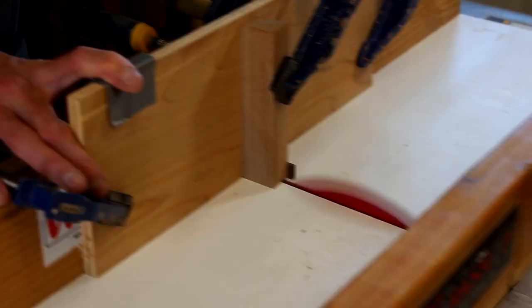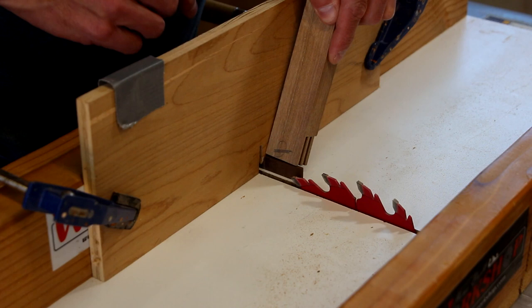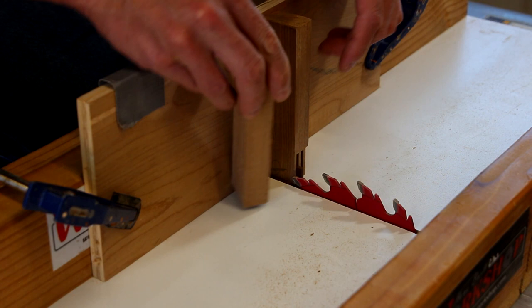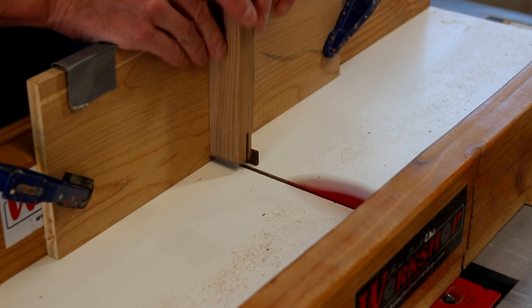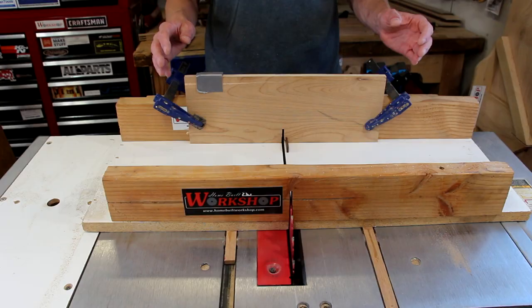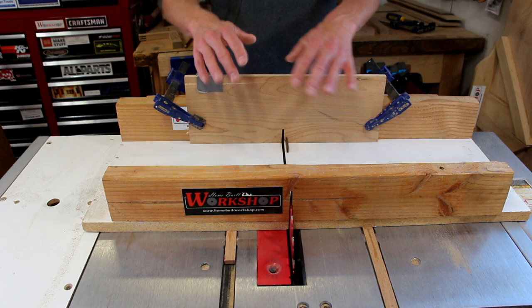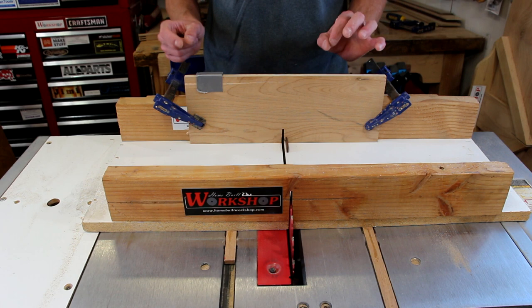Now it's time for a test cut. I've cut a couple pieces of scrap the same size as the frame is going to be. When you're making these cuts, the face is always going to point toward the blade. Our test pieces look really good — I don't think I need to make any adjustments at all. But if your joints are too loose, you'd want to move your spacer away from the blade — loosen up your clamps and very carefully tap it over just a teensy bit, maybe the thickness of a piece of paper. That'll tighten up the joint. Then clamp it back down and do another test cut.